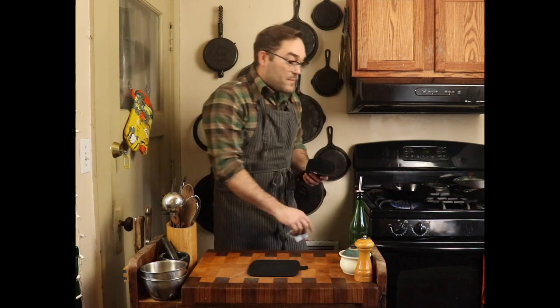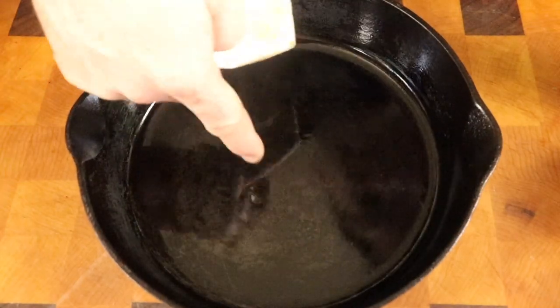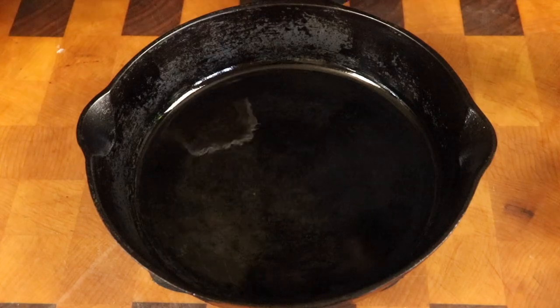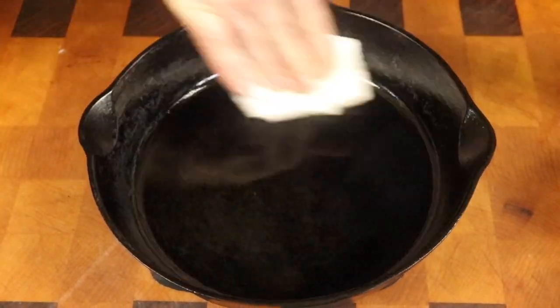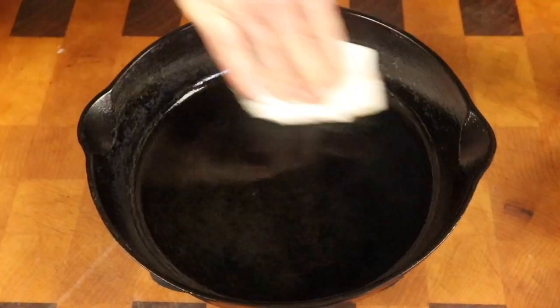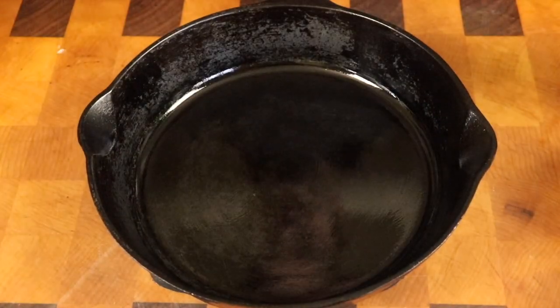Let that pan sit there — the heat's gonna get into the pan and you're gonna bring it up to a point where the pan just starts to smoke. Once you see those wisps of smoke coming up off of it, cook off the heat and let it cool down for a minute. My pan has started to smoke so I'm gonna turn off the heat. Now you can see the oil is kind of bunched up — there's excess oil on there — so just take your paper towel, wipe the excess oil out, and you are done.